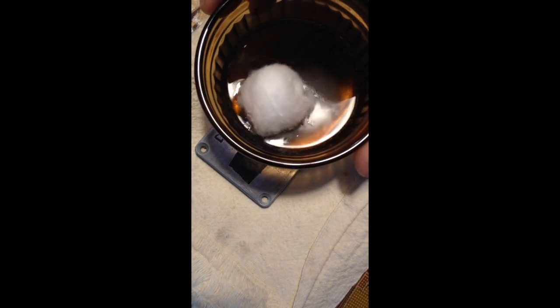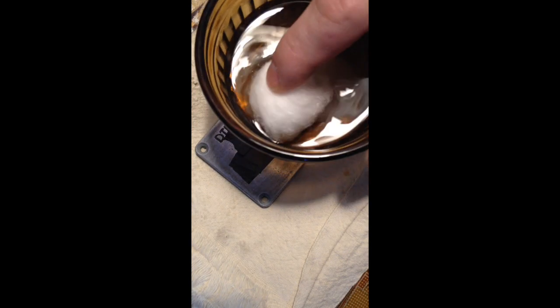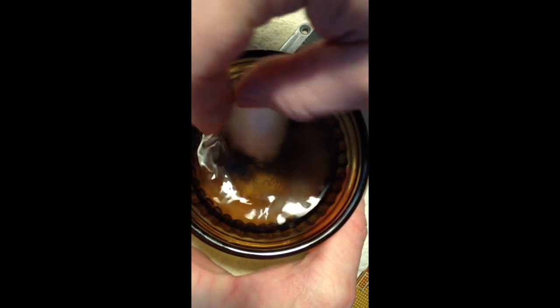Cotton ball. This is a salt and vinegar solution — maybe two tablespoons of vinegar and probably a tablespoon of salt. Soaking it up.